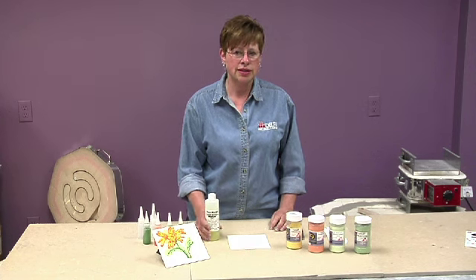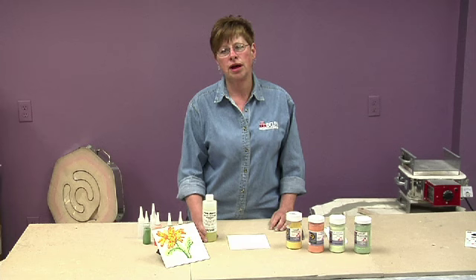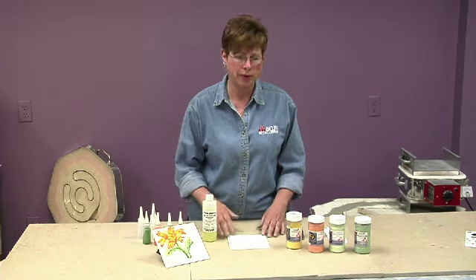Hi, my name is Julie, and today we're going to talk about using liquid stringer, how to use it, and do some glass painting.